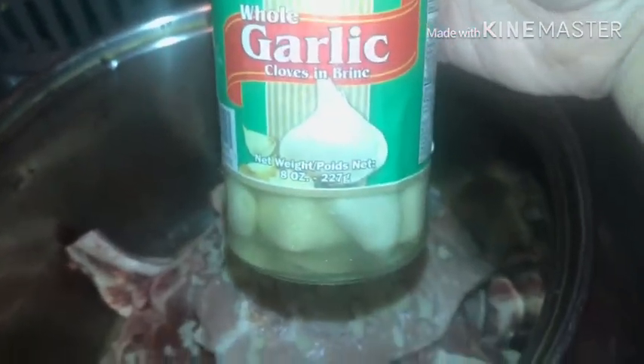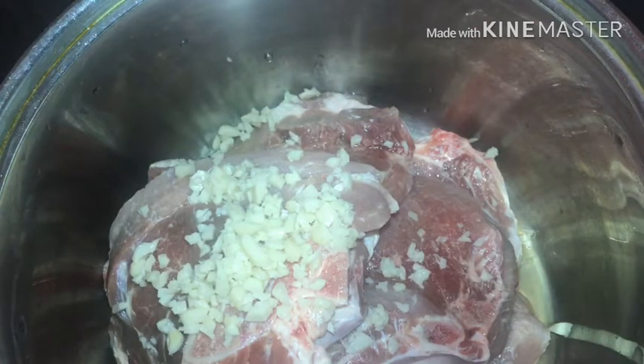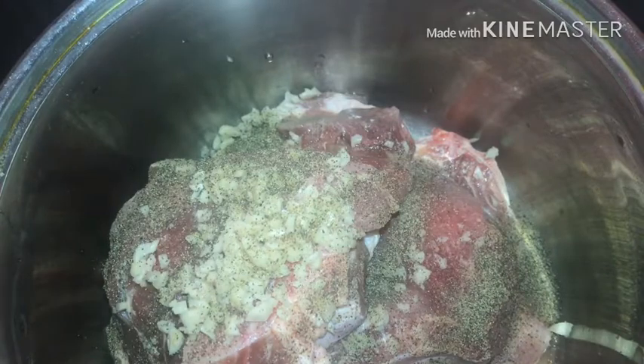Forelli whole garlic cloves in brine. I have the camera wrapped around my faucet sink with the new tripod, so I hope the view is okay. We're just gonna add in some black pepper — there are about 12 pork chops in total, so you just want to really layer it on.